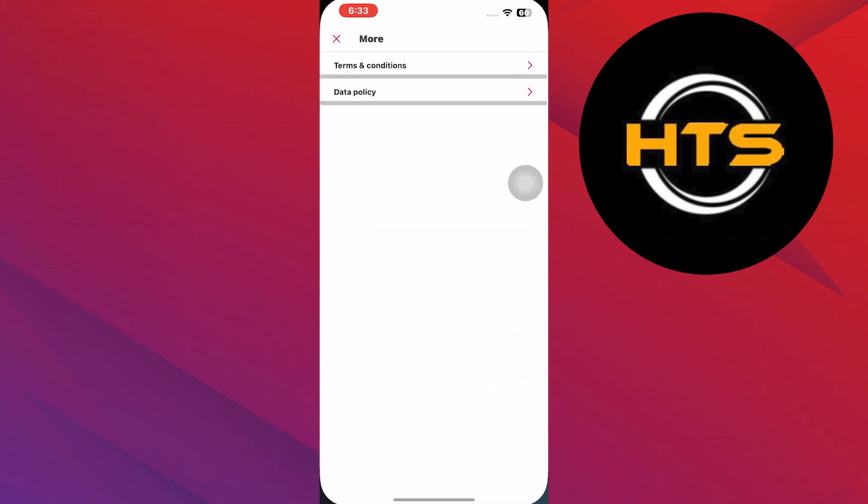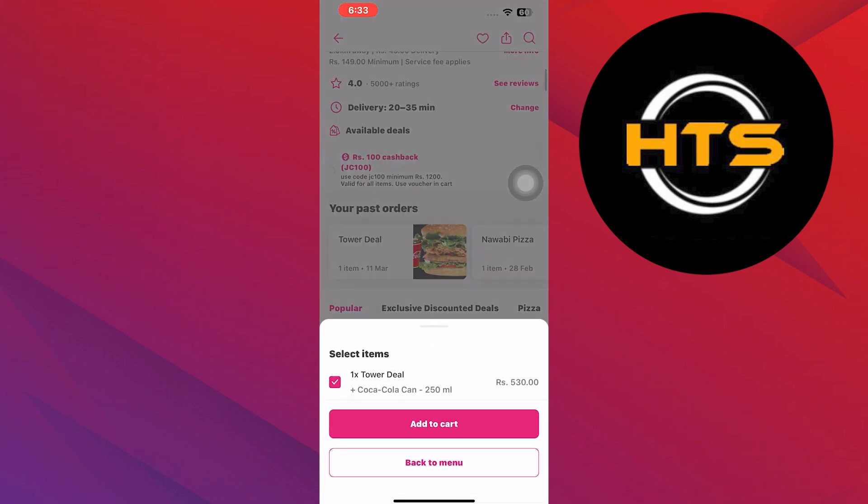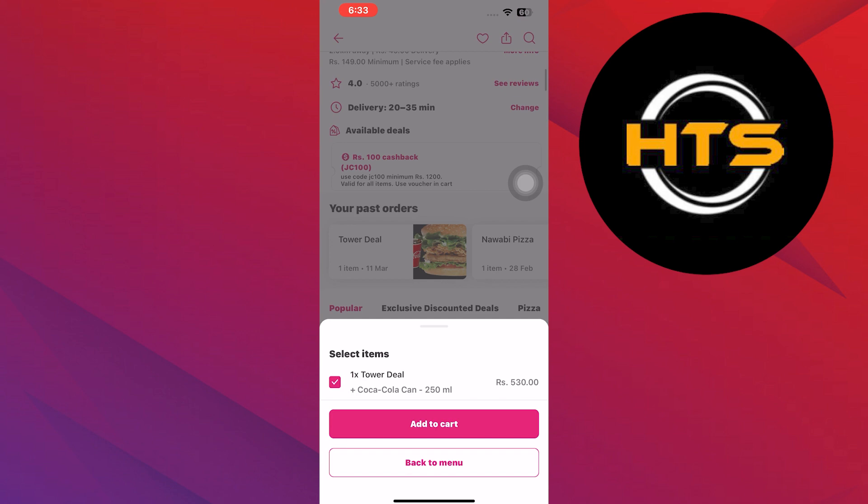First, open your Foodpanda application on your mobile device. Next, select any restaurant from the list and tap on it.